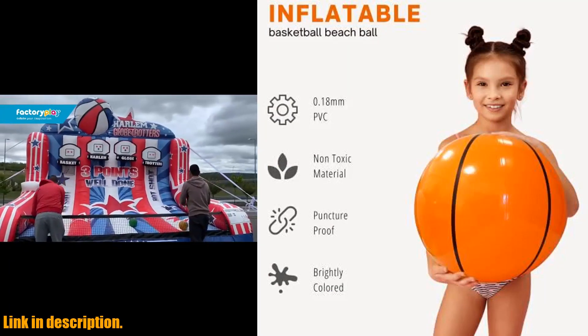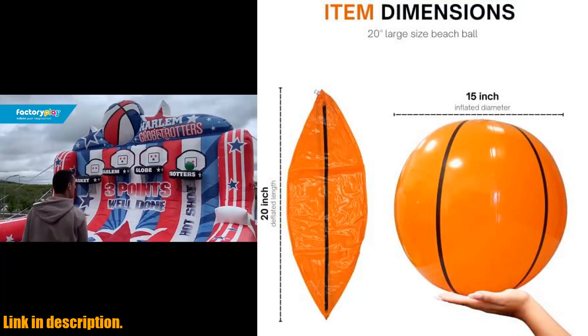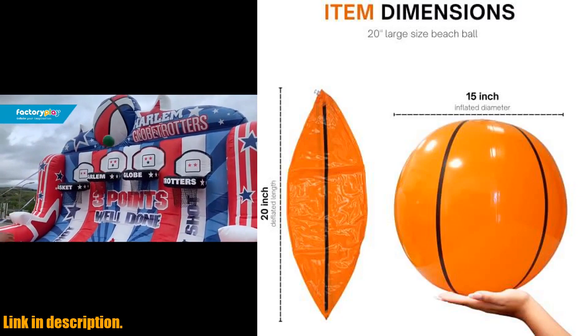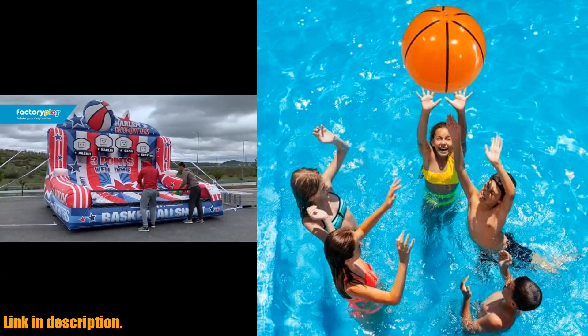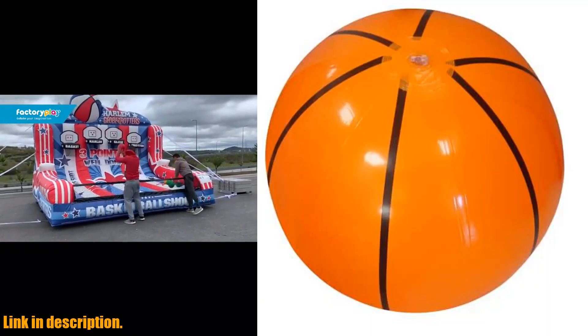They're easy to inflate and are perfect for pool games, backyard parties, and beach vacations. Trust us, you won't want to miss out on these basketball beach balls. So, what are you waiting for? Head to the link in the description and grab your 4ES Novelty Inflatable Basketball Pack today.